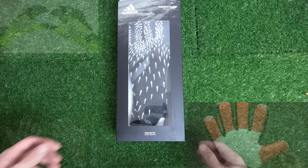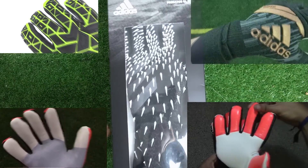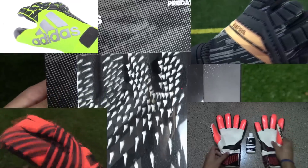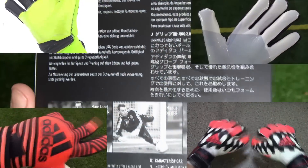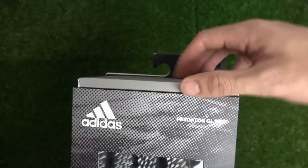Alright, listen up keepers — we need to talk about what has happened to the Adidas pro goalkeeper line over the past years, because not enough keepers have been talking about this. If you're like me, you're thinking: what the hell has Adidas been drinking to turn their flagship glove inside out? Come join me as we look at the newest mutation of the Adidas Predator Pro.